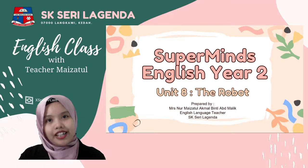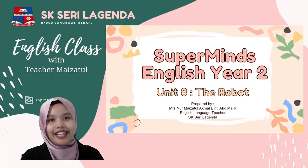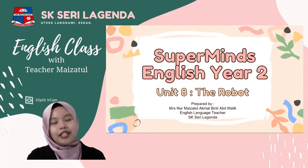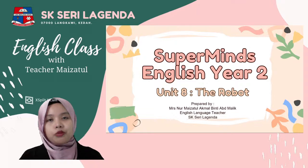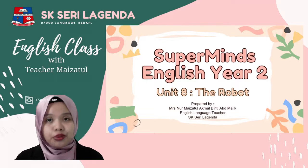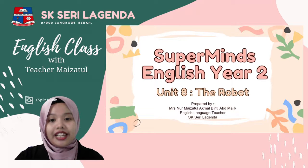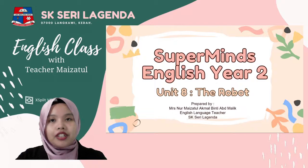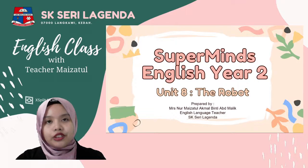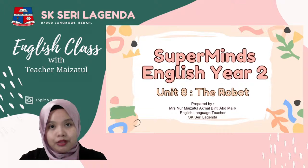Hello, assalamualaikum and good morning! How are you today? Welcome again to English class with Teacher Maizatul. I hope everyone is ready to learn. For today we are still in Unit 8, The Robot, and this week, as I told you, will be the last week to learn Unit 8. Next week, insyaAllah, we will move into a new unit.